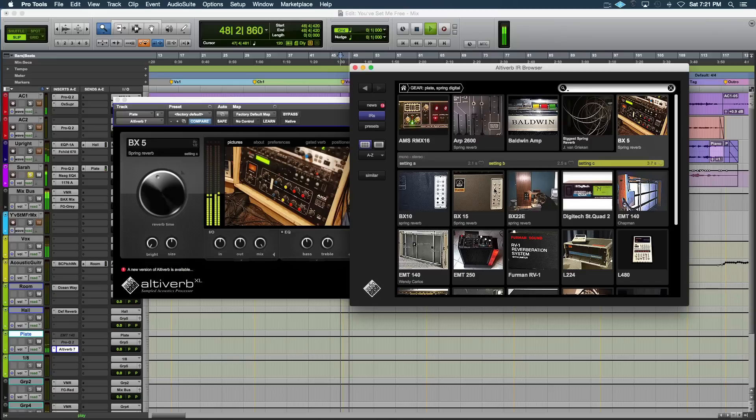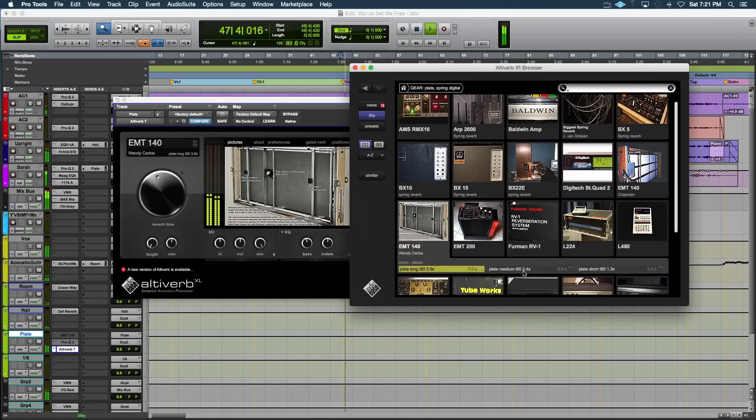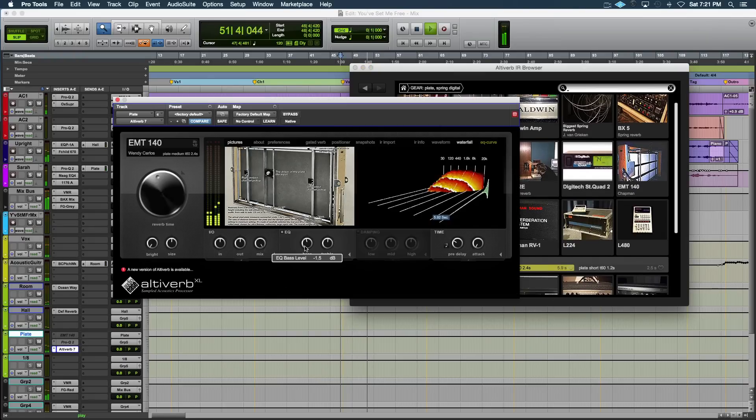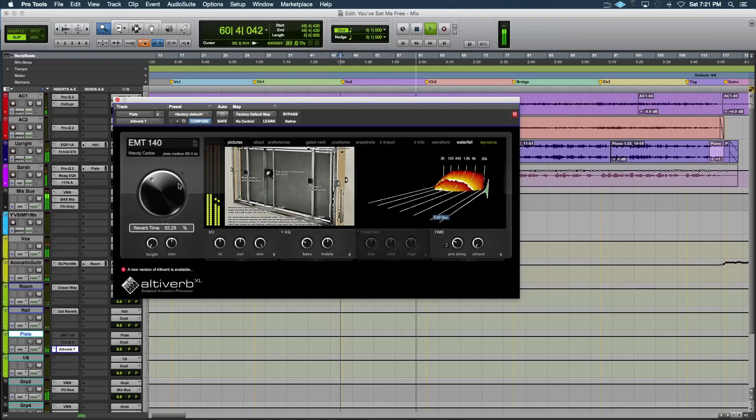And here's how it sounds in the track. [full vocal demo plays with selected Altiverb reverb — 'been so hard on things gone by... so here I am and there you are, every piece of my little heart beats for you, and I wait from the start']